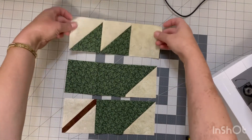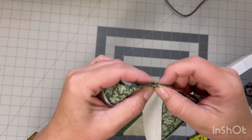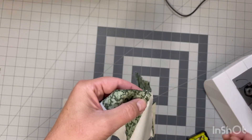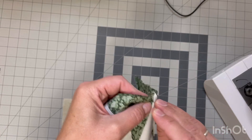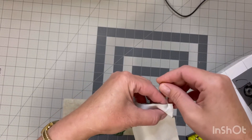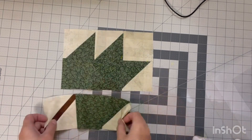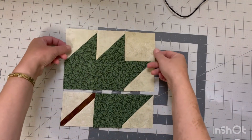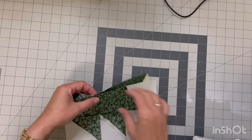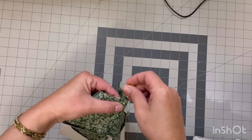Now that we have our rows all completed we are ready to sew them together. I'm going to use the pin method: take my top row, lay it right sides together with the middle row, make sure my seams are nesting and butting up against each other, then take a pin and put it right in that seam. I will not move that pin until I have the needle right up against it — just making sure you don't sew over your needle. Sew that with a quarter-inch seam, give it a good press, then lay that top unit right sides together with the last row, do the pin method again, sew with a quarter inch, and give it a good press.